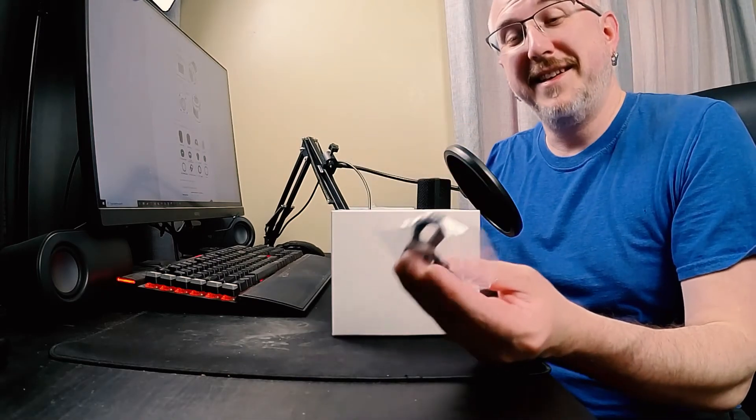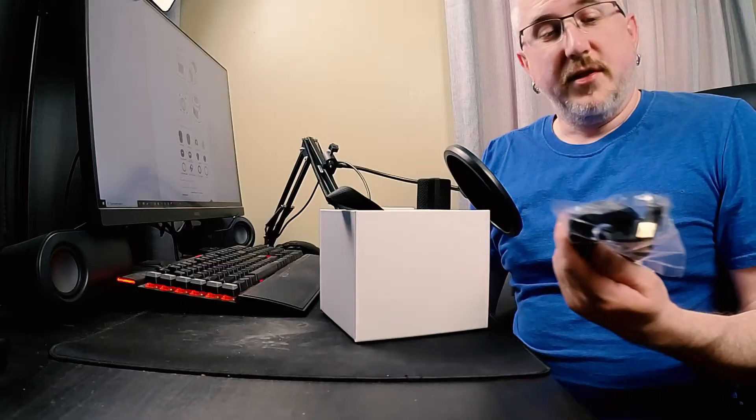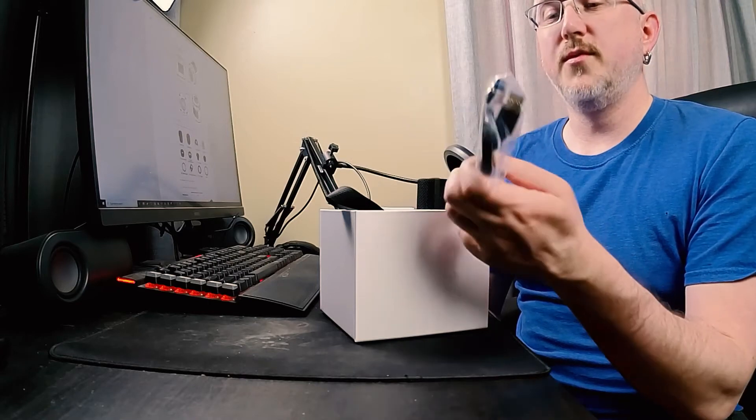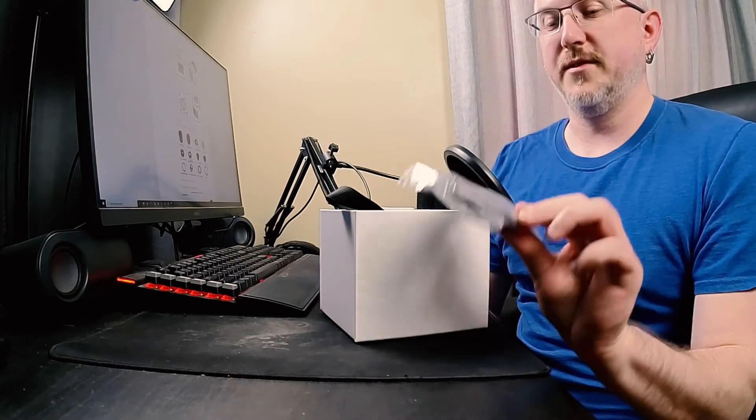More USB cables — always need extras, especially this style which is starting to become outdated. And since we're still talking about USB cables, this one's the star of the show. This is the one you run to the ASI Air or your computer to control everything, so this is the one you want to keep around. I would recommend, if you're going with a setup where the ASI Air is mounted on the telescope or relatively close to the camera, you can get a shorter version of this and I'll link one down below.